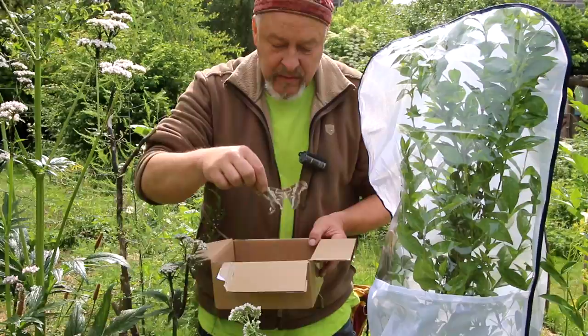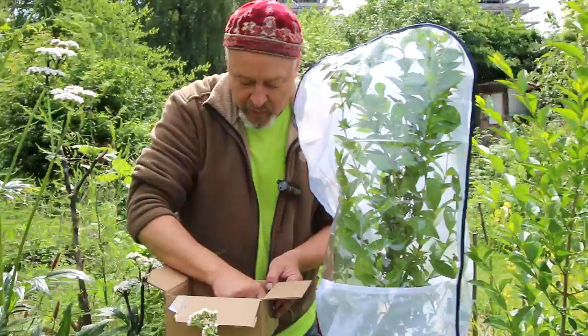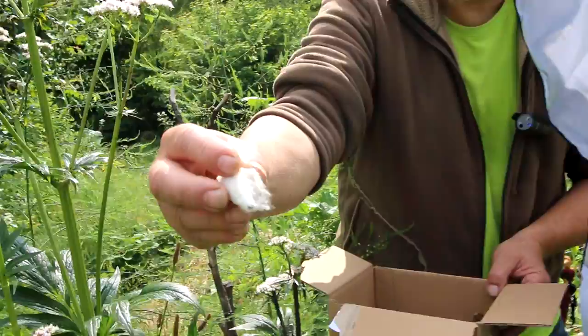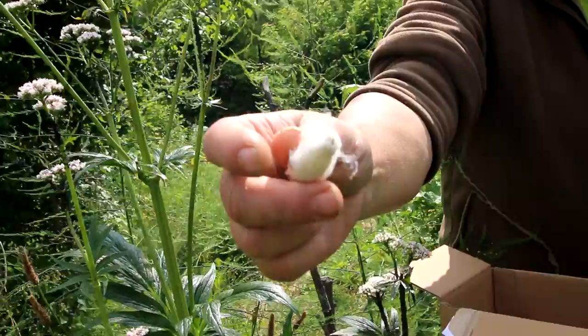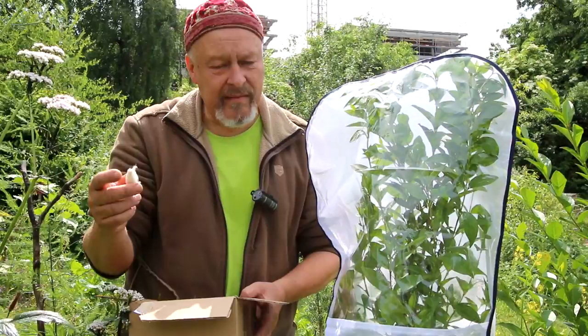This is the original Samia cynthia moth. They need around two weeks to reach this stage, and before that they build a cocoon like this one, made of silk that you can spin like cotton — not like Bombyx mori cocoons, but you can spin them. It's a famous silk because it's called peace silk.